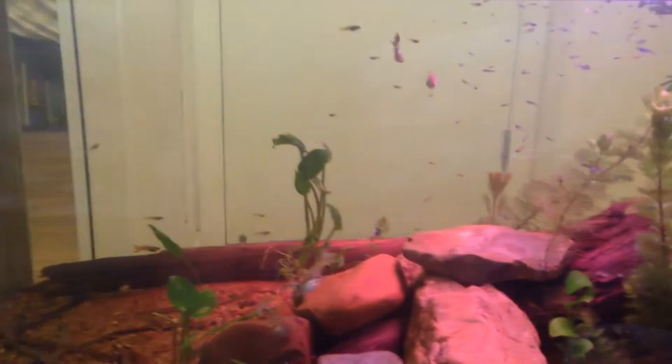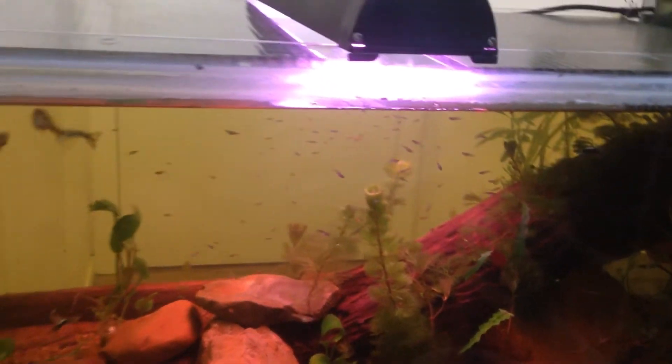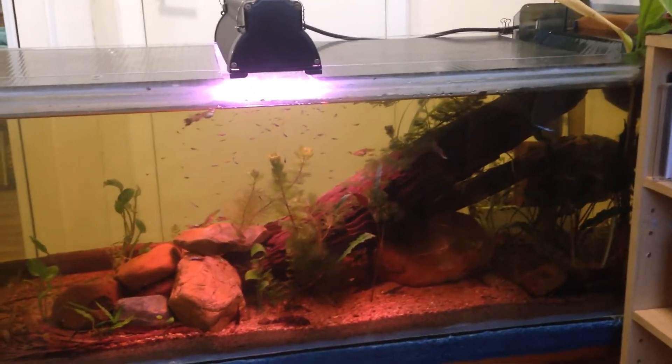In here I have guppies. I did have the platys too, two little bristlenoses, two kuhli loaches, and two — I don't know — some kind of minnow that I caught in my local river.